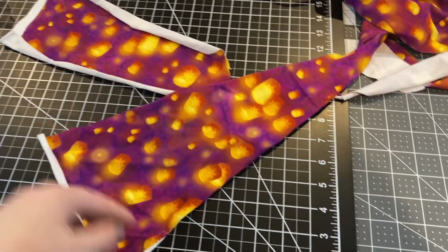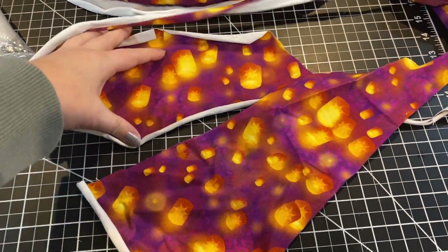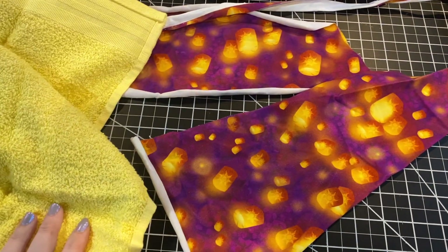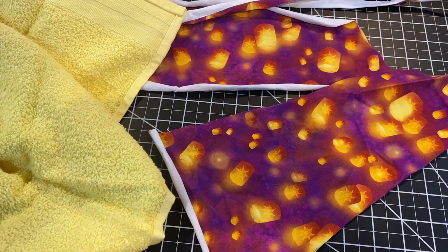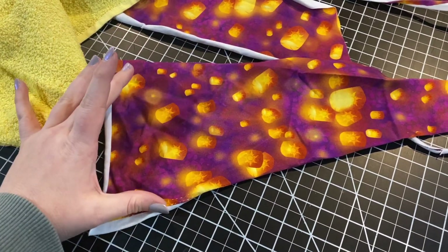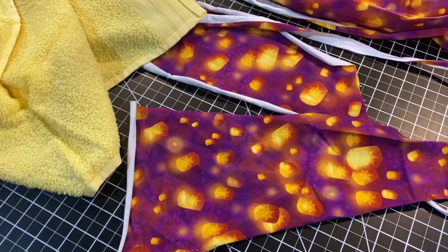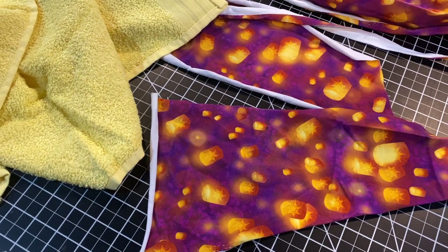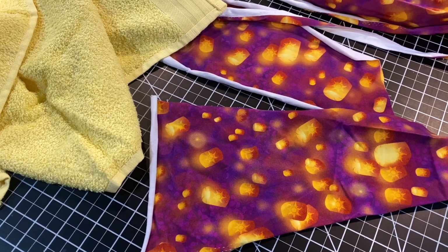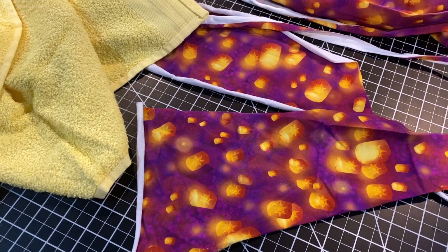I've got a ton of knit scraps and if you guys make clothing or gifts you probably do too. I'm going to use cotton lycra and this hand towel and see what we can make. I'm going to cut out various circle shapes — I want some bigger ones for facial cleansing, and then smaller ones for eye makeup remover or if you use acne cleanser and want more concentrated, less area coverage.